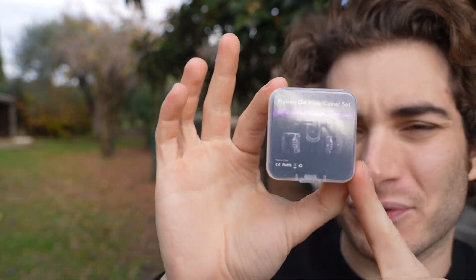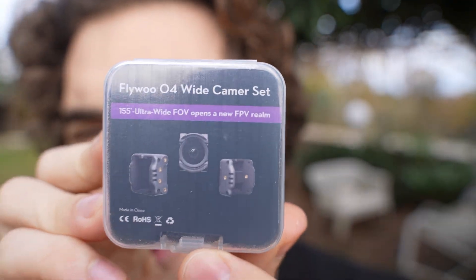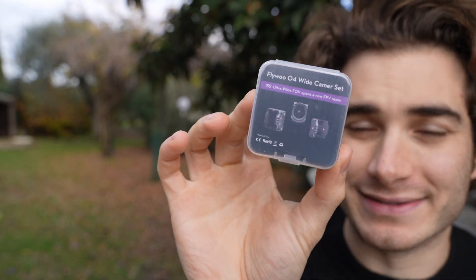Hi everybody and welcome back to my backyard once again. Today I'm going to show you one of the coolest FPV products that came out this year. This is the FlyWoo wide camera lens for the DJI O4 light, and this does what DJI could not.